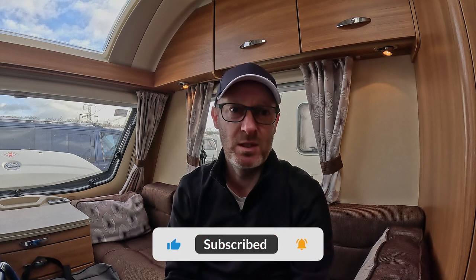So there you have it — that's our solar setup. Hopefully this video has been beneficial to you. If you have any questions, drop them below and I'll come back to you. It should be quite straightforward for you to complete this task — it's all in the preparation. If you need any information, drop me a like. Cheers everyone, I'll speak to you soon.